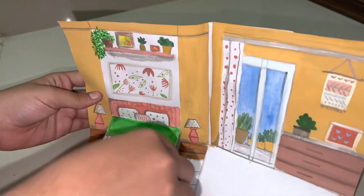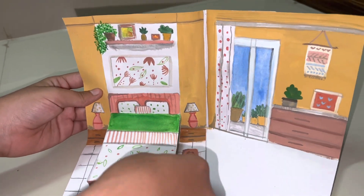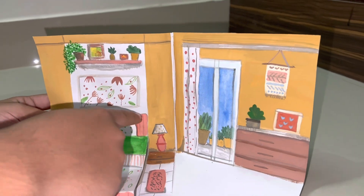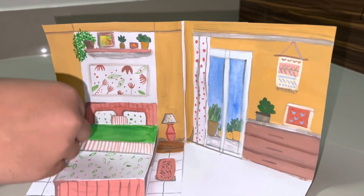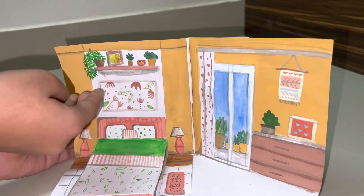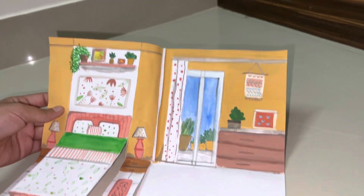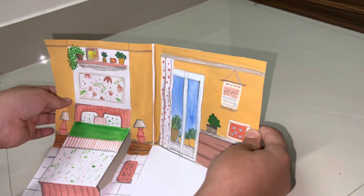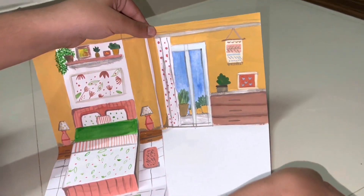After folding it, you can see it will look like this. Then you have to make another part of the bed, then you have to make a shelf — that is the next part. Then you have to stick it with the second wall.